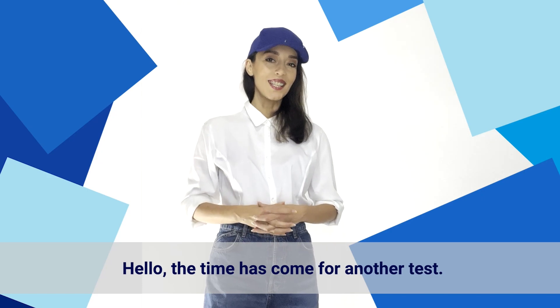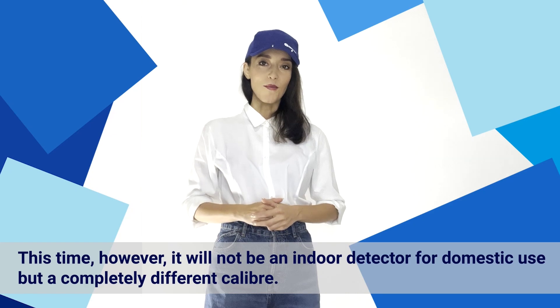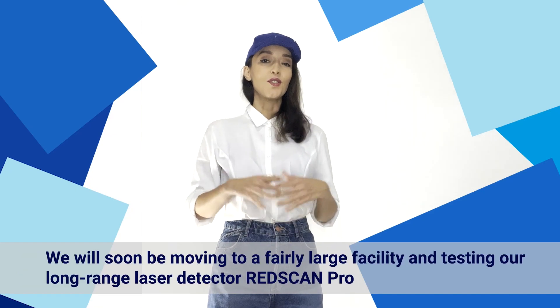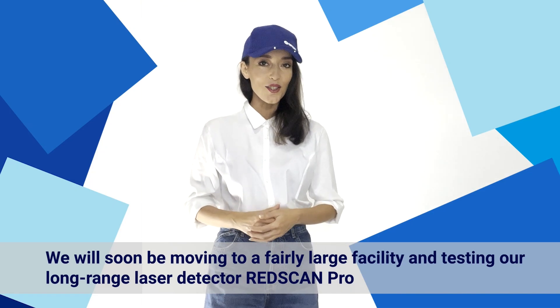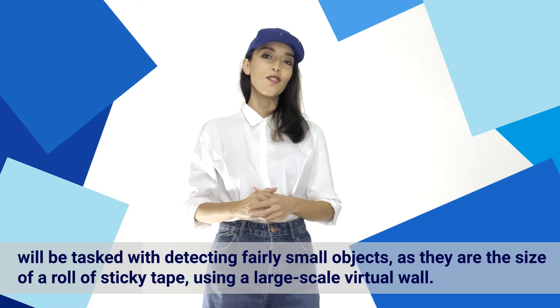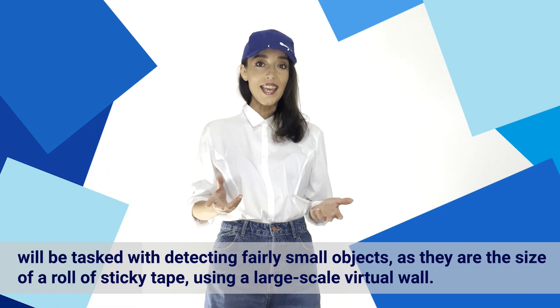Hello, the time has come for another test. This time, it won't be an indoor detector for domestic use, but a completely different caliber. We are about to move to a rather large facility and test our RedScan Pro long-range laser detectors, and they will be tasked with detecting fairly small objects, the size of a roll of sticky tape, using a laser virtual wall. Check it out.